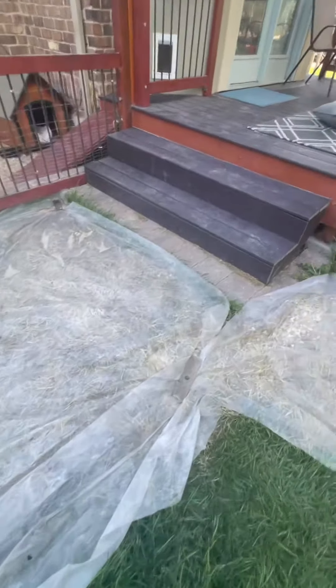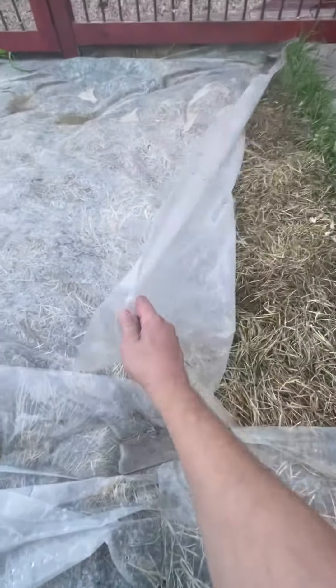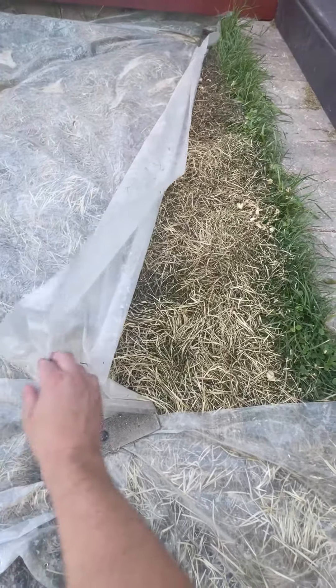It's going to take two to three weeks, possibly four, depending on how hot it is. The hotter it is, the faster it's going to die. But as you can see under the grass, it's probably been only two days and it's already killing the grass.